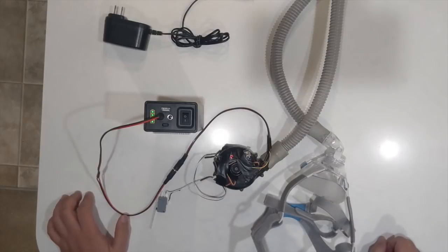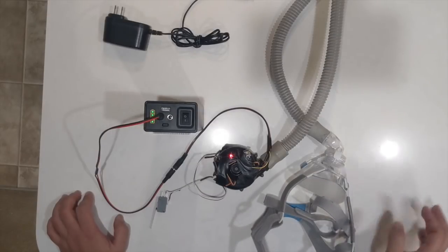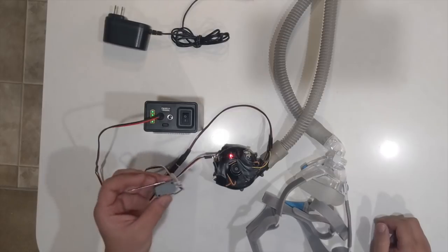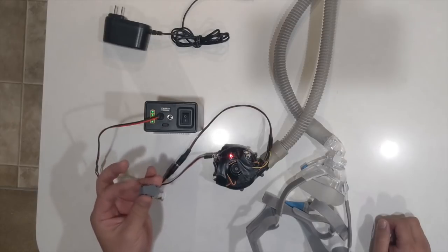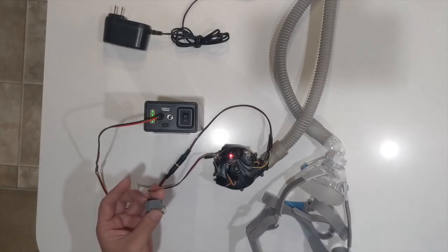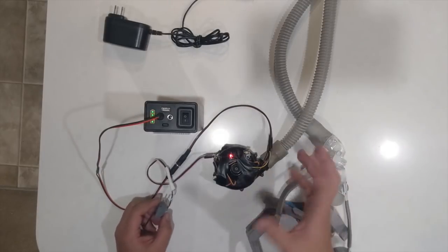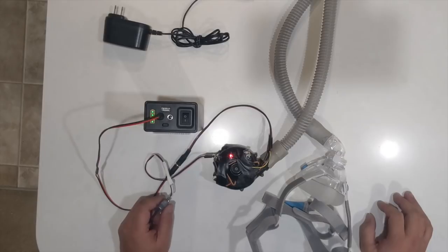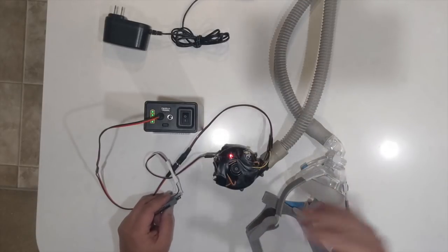The motor goes through an initialization sequence and starts off in a low pressure CPAP mode, blowing continuously. This air pressure will push air into your lungs. There's a toggle switch which you push once to change the speed — there are five levels of speed — and then it goes back to the normal level. If you double click it, it goes into a BiPAP mode where there are two different levels that the motor oscillates back and forth between, currently programmed at 16 cycles per minute, which is an average breathing rate. This will actually force air into your lungs, and we can change the speed with software.